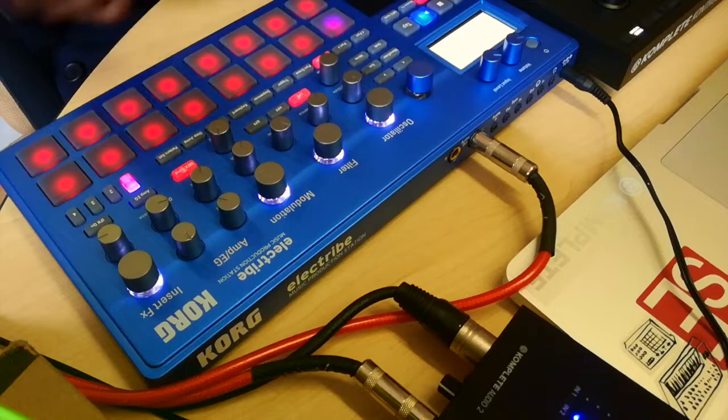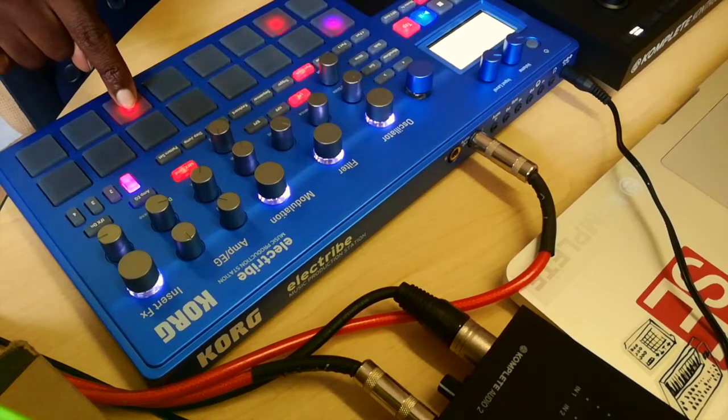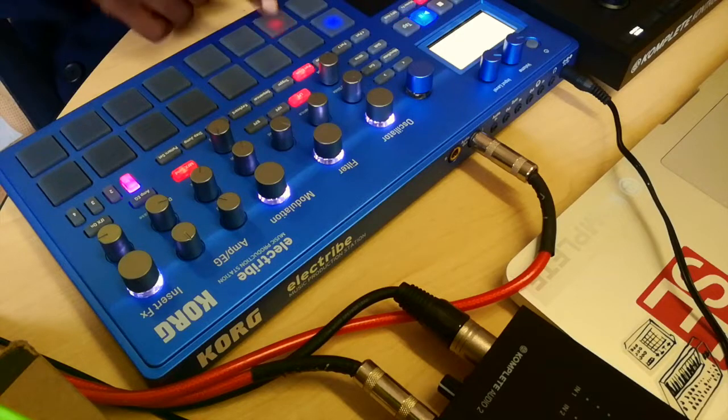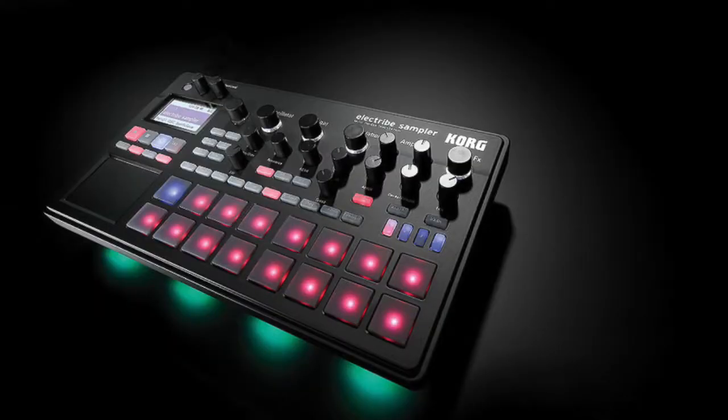I'm just going to show you how to erase stuff. You go to part erase, and you just hold down the part you want to erase. There goes the kick — no more kick. I want to erase the hi-hat, just hold it down, it erases it. Erase the oohs, erase the snare. That's pretty much everything gone. That's basically how you use this little device — very easy to use, very quick, very straightforward.